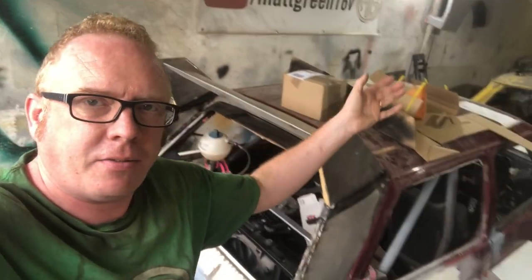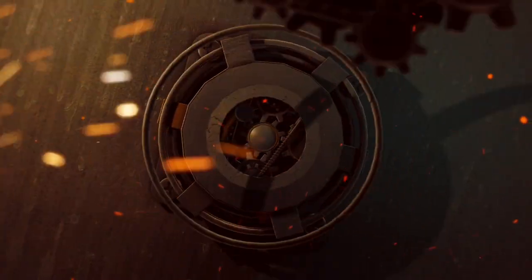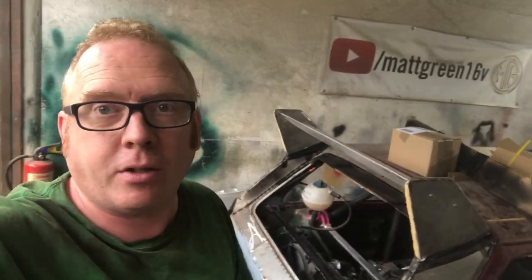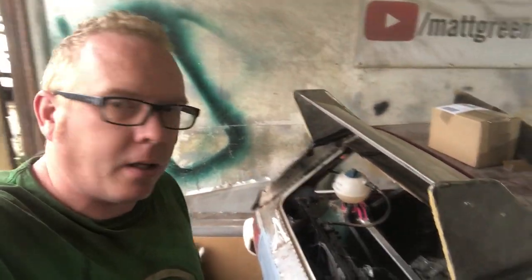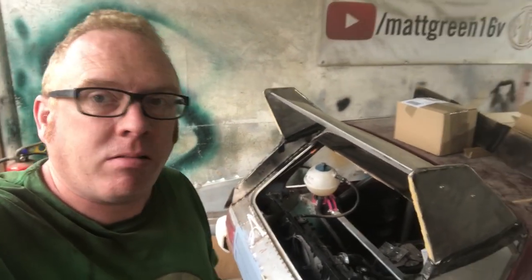Welcome back to 'How to Fix a Problem Like Frank.' Not sure if I should really get a proper channel name — maybe it's a bit too late now. I should have thought about that when I started YouTube, but I thought 'Matt Green' — perfect name, that's my name — so none of these super duper channel names.